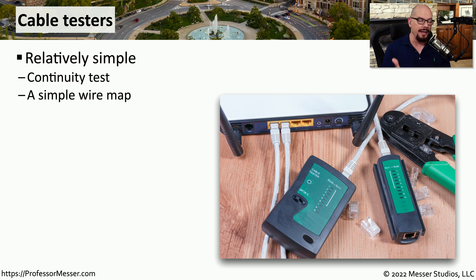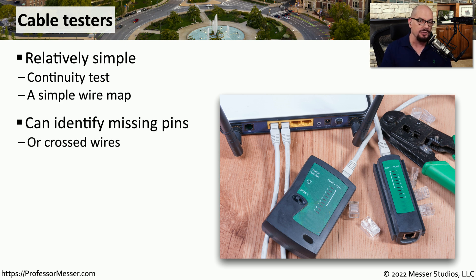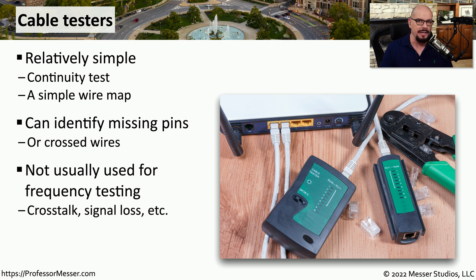Another great tool to have in your tool bag is a cable tester. These usually come in two different units and you plug each one into the two ends of the cable. They'll then perform a continuity test and tell you if pin one is connected to pin one, pin two is connected to pin two, and so on. Some cable testers can also tell you if you missed any cables, didn't punch them down properly, or crossed wires between different pins. These cable testers are relatively simplistic — for example, a cable tester may not be able to tell you what the crosstalk values might be between wires or how much signal loss occurs from one end to the other.